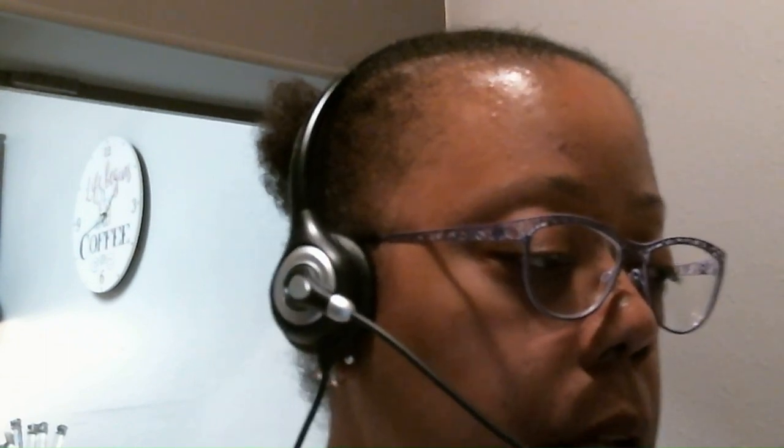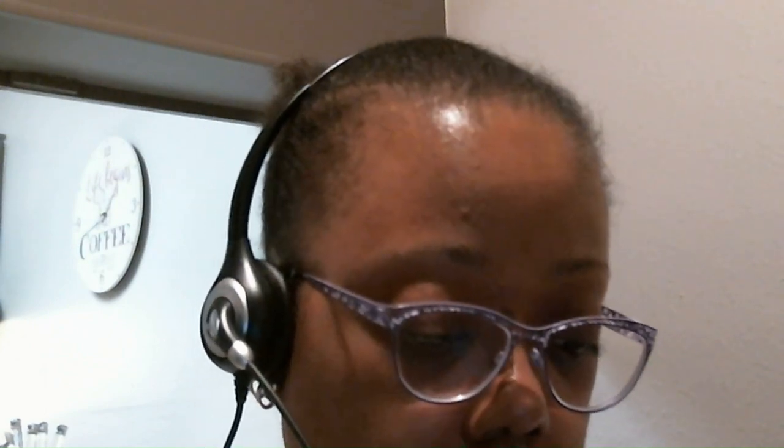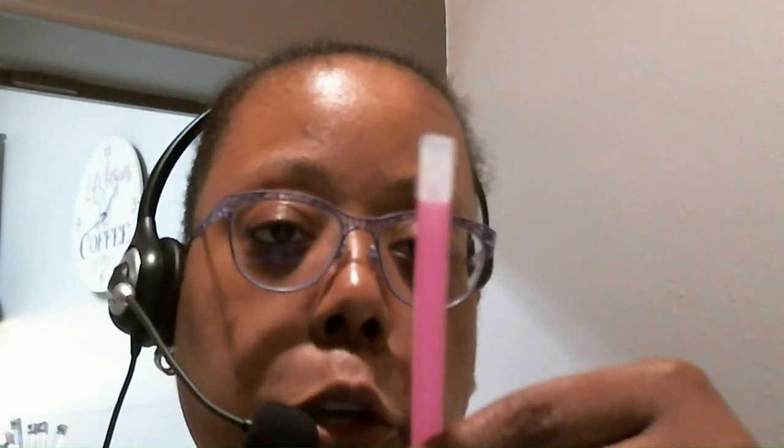I will link the item number to the canvas in the description box down below if anyone's interested in purchasing this canvas. Also, what came along with the canvas is your typical kit that you get with every diamond painting kit, which is your pink pen — and I believe this is a three-placer on the top. I'm still new to diamond painting, so I'm still learning. This is a one-placer at the bottom, and then we have a blue squishy right here.